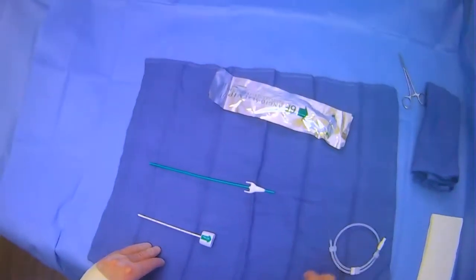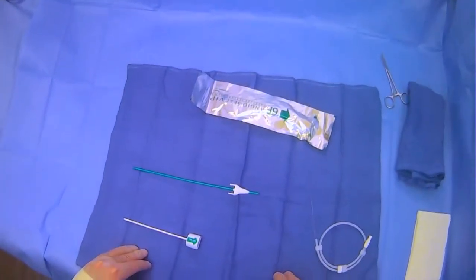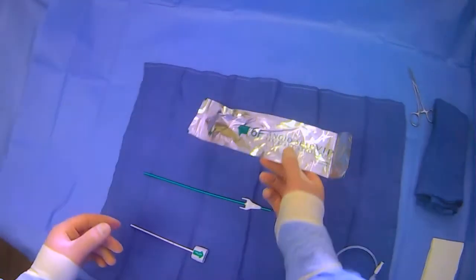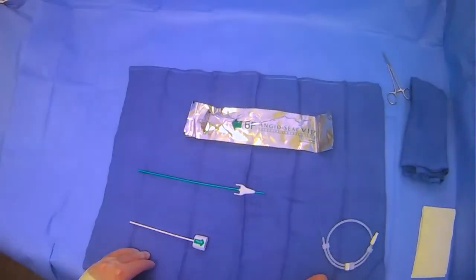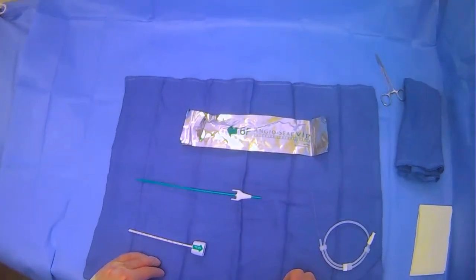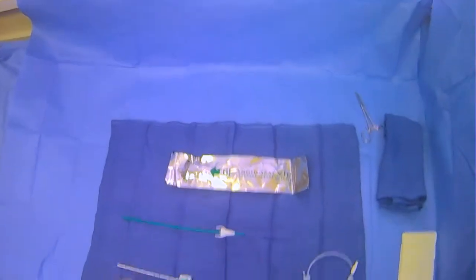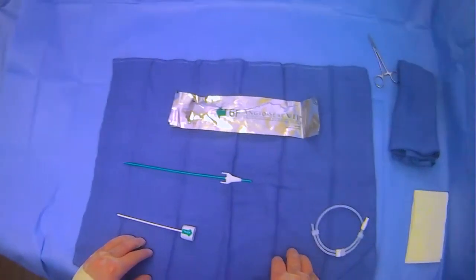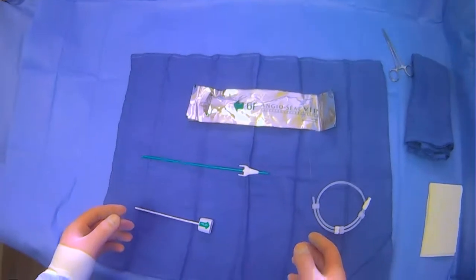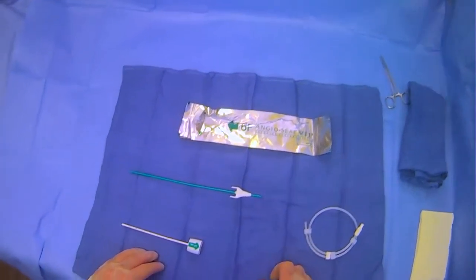We're going to be going over what is included in the AngioSeal kit. This is a device made by Terumo. It is a closure device used at the end of a case, oftentimes when you have gotten femoral artery access, to stop bleeding and avoid having to apply manual compression. There are a few different versions, but most are relatively similar. The one we commonly use is the traditional AngioSeal kit.